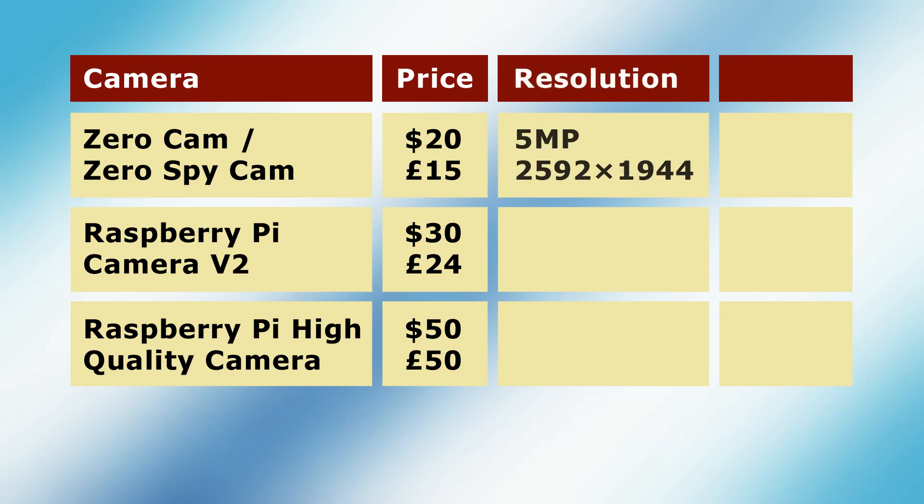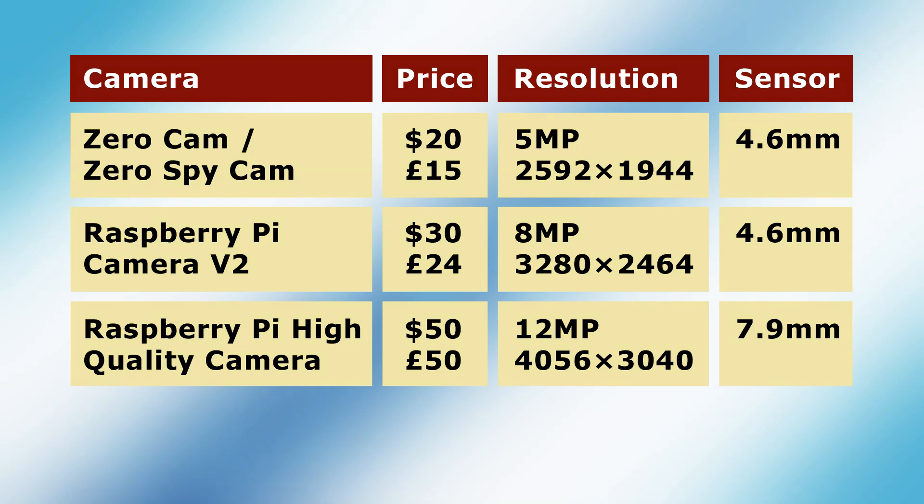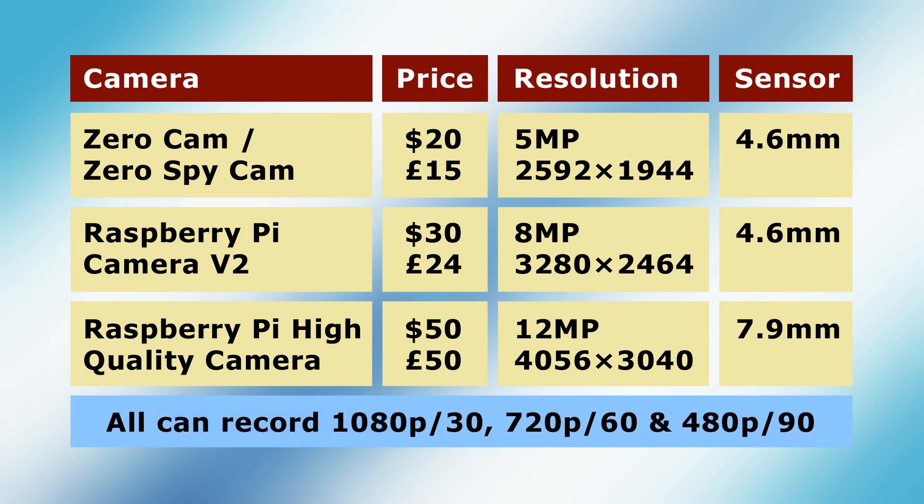For image capture, the ZeroCam has a 5-megapixel sensor with a maximum resolution of 2592x1944. The Pi version 2 camera has an 8-megapixel sensor with a maximum resolution of 3280x2464, and the high-quality camera has a 12-megapixel sensor that can capture a 4056x3040 pixel image. Note that the sensors on both the ZeroCam and the Pi version 2 camera are roughly 4.6mm diagonally, whilst the high-quality camera has a larger 7.9mm diagonal sensor. All three cameras can record 1080p video at up to 30fps, 720p at up to 60fps, and 480p at up to 90fps. With the right software, the high-quality camera can also record video at up to 120fps in 480p.